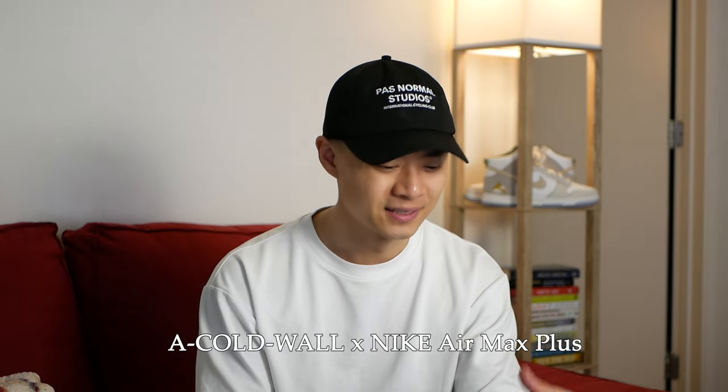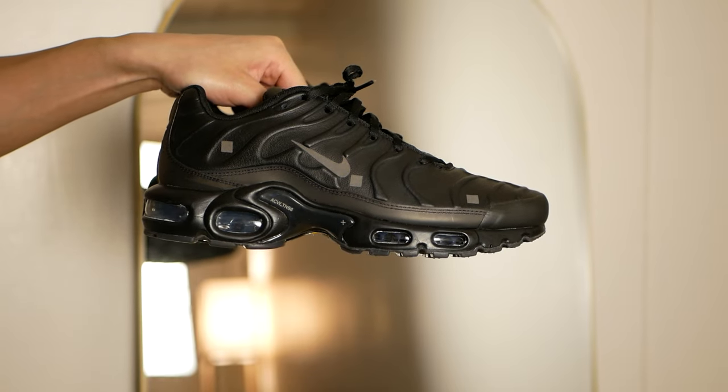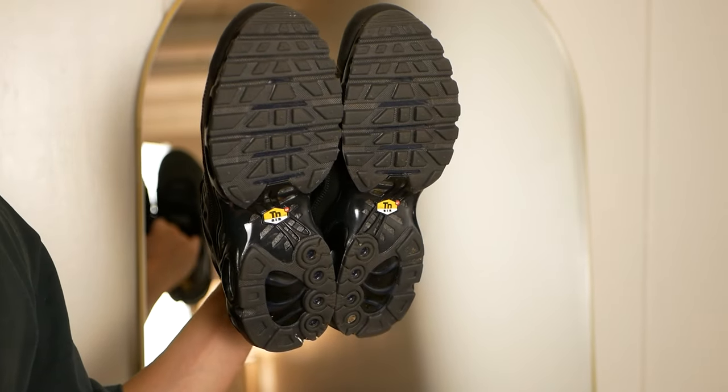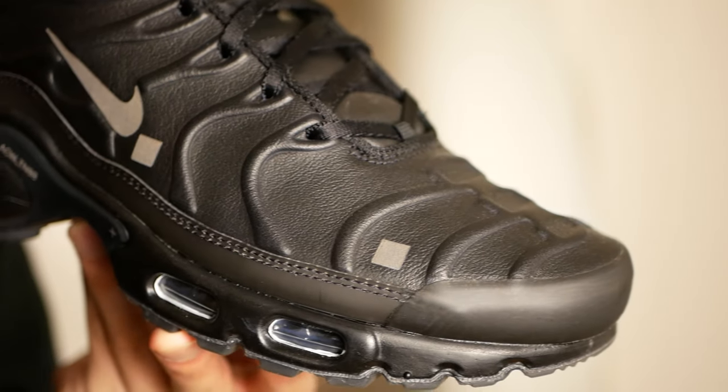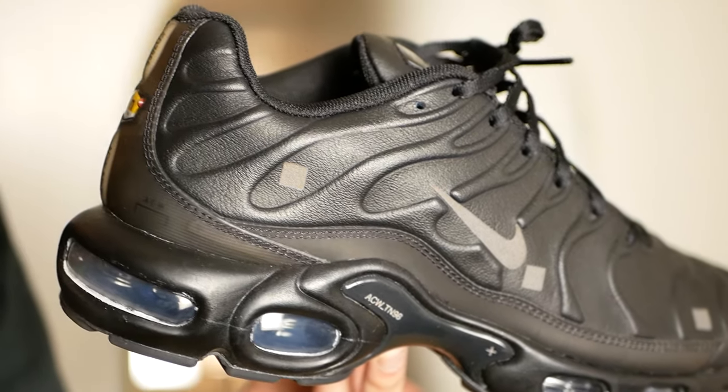The first sneaker: the Coldwall Air Max Plus. I think these sneakers are overlooked because the collab is basically just swapping the materials on the upper. It's actually a really great way to make a great sneaker. The Air Max Pluses are really technical, but the leather makes it really refined — you get this nice combination of a technical silhouette with a refined look from the leather upper. There are so many ways to style the sneaker, especially in black, and they're actually really comfortable.